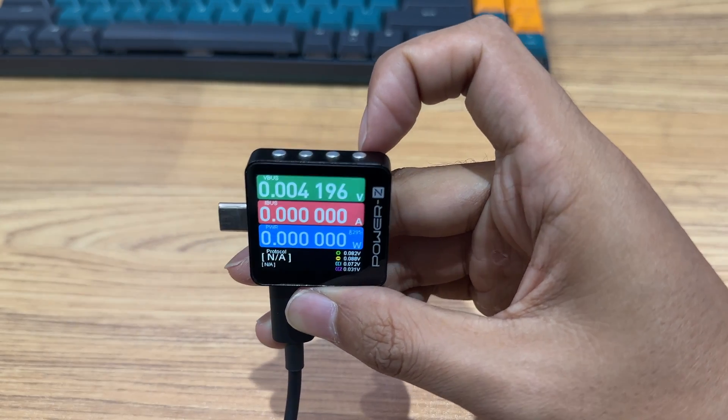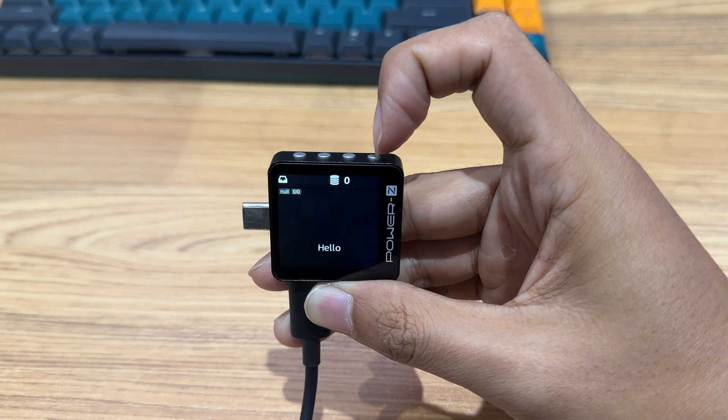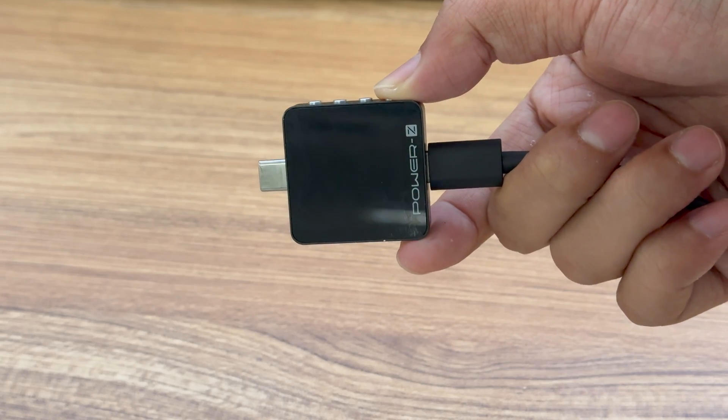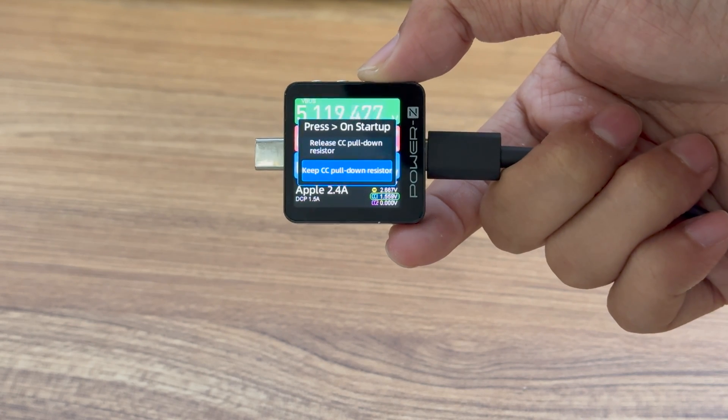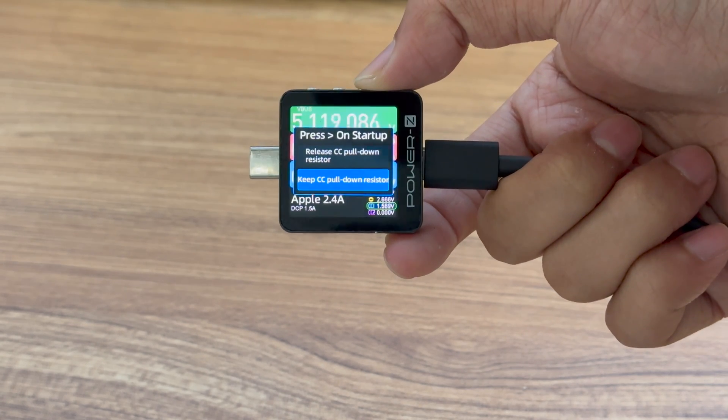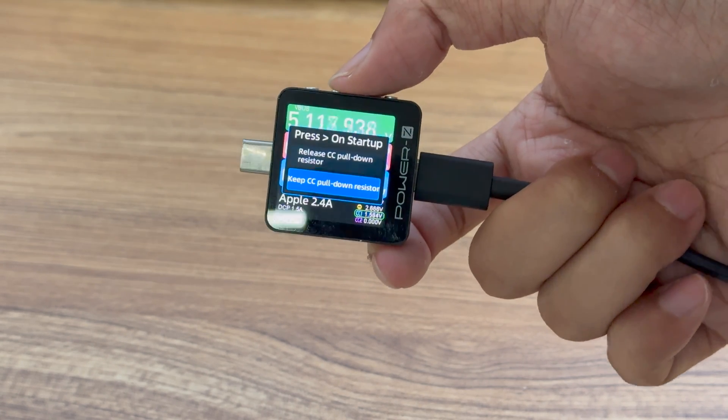The fourth button is the right button and it can do the same thing as the left button. Except it can force boot the tester without connecting to the HID port. It can also be used to charge and turn on Bluetooth earbuds and other devices.